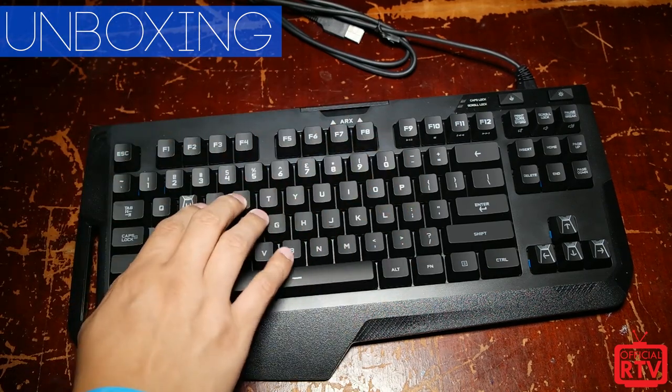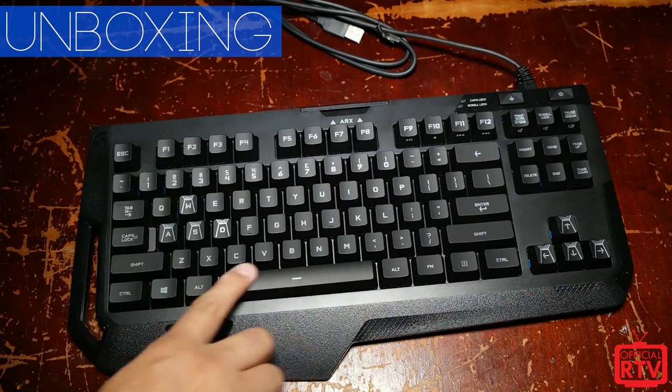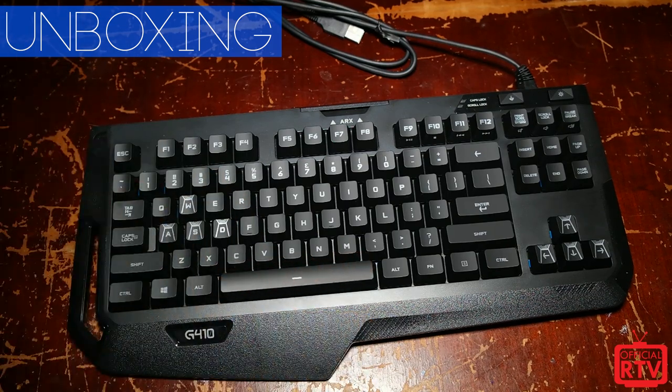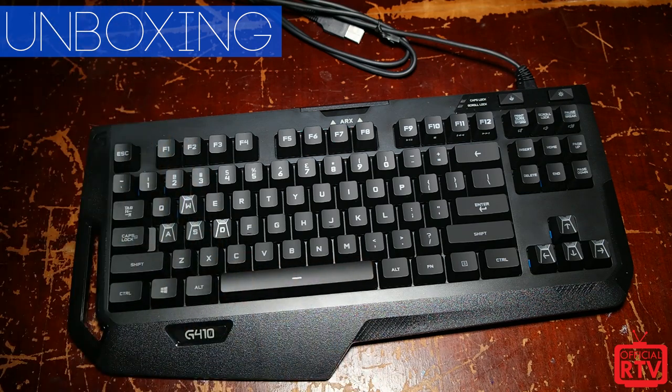There's also a new material on the actual keycaps — they're not just plain plastic. There's a slightly soft, rubber-like coating on top which actually feels really, really good and is a little bit more responsive.